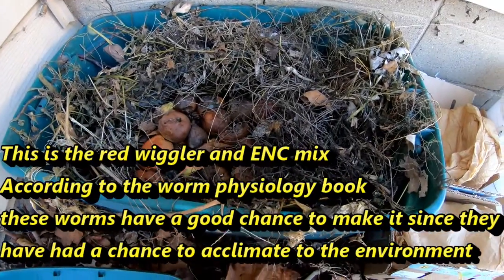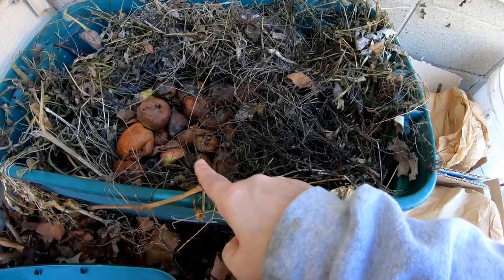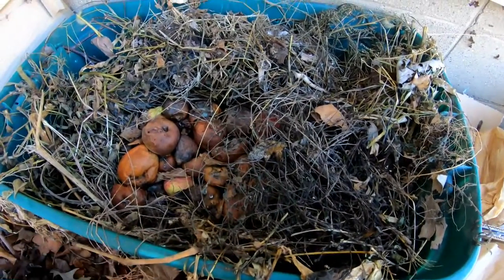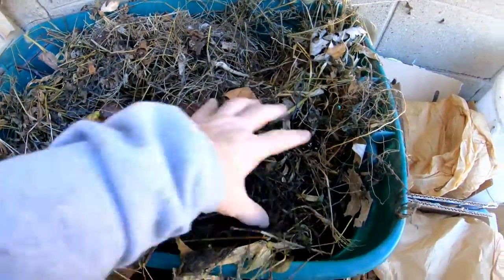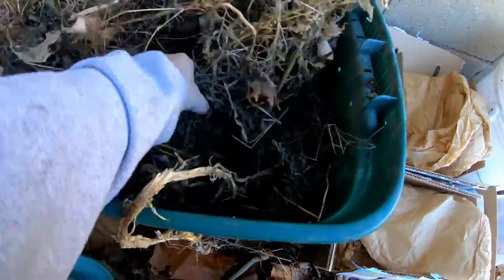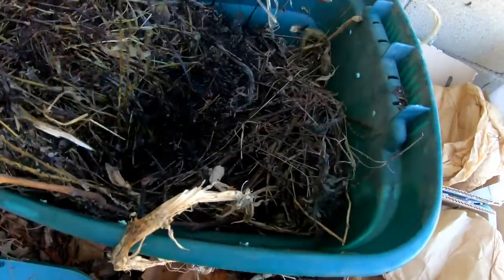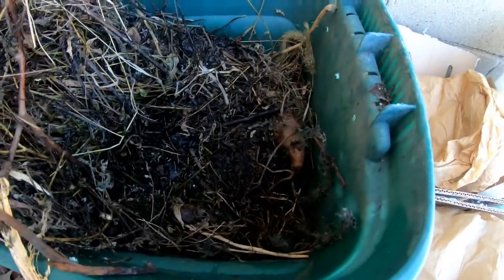Now that we have the lid off, you can see they haven't finished their last bit of food, which was some fallen apples from the tree. But we can dig in here and see if we have any worms that are still awake. We've had quite a bit of freezing weather, and so I kind of doubt that I'll have awake worms. And if they are, they may have actually drilled all the way down into the soil below here. But we will take a peek and see what we've got.